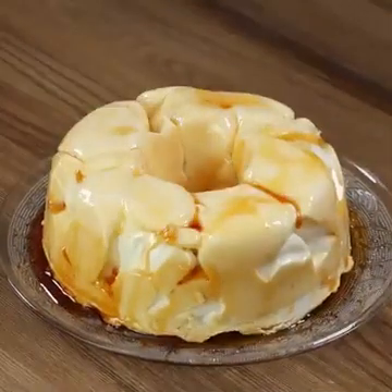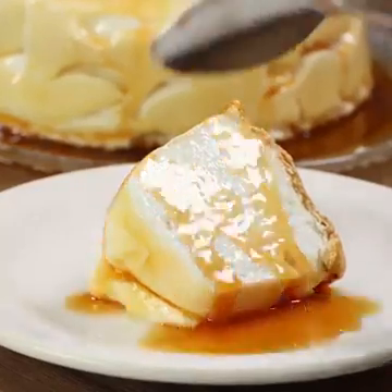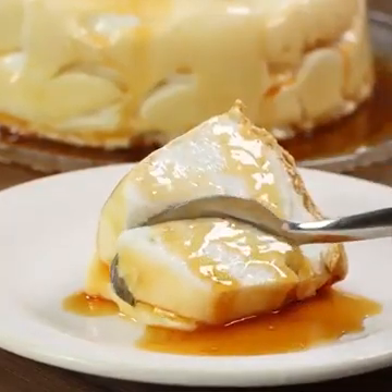Hello guys! Today we are going to prepare a dessert with just two ingredients. It's easy and incredibly tasty.